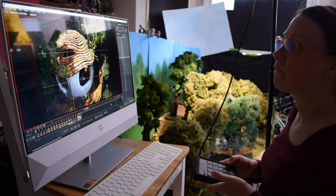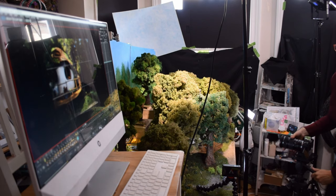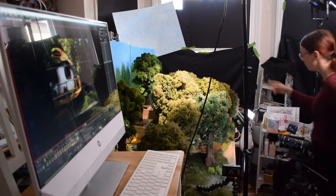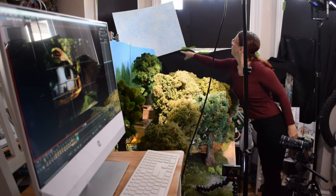I like to use my little remote with the Dragonframe software because it's really convenient. I can see the image in full on my monitor, which means I can spot when suddenly there's a part of the sky or the background that shows.